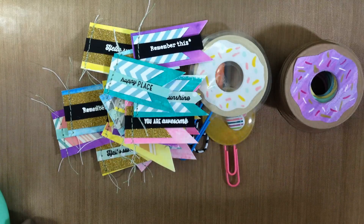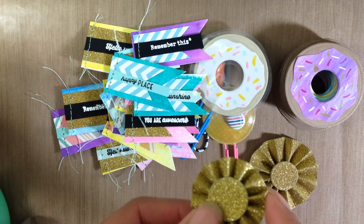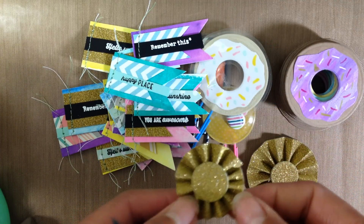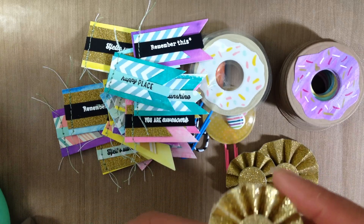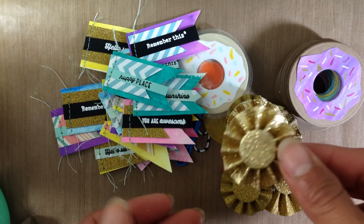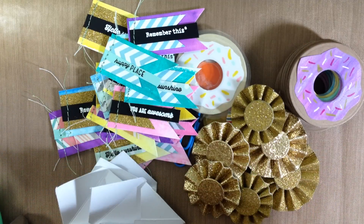I also created some little rosettes — some gold rosettes. These are actually three-quarters of an inch by six and a quarter inches. So it's three-quarters of an inch wide — really tiny — but six and a quarter inches long, and you score it every quarter inch. These are actually one inch and they are very tiny. I really like them. And I also made some little gold bows.